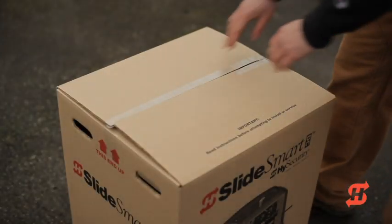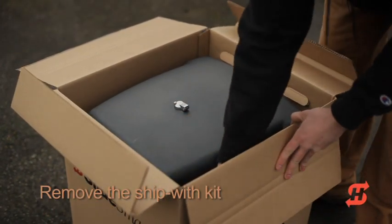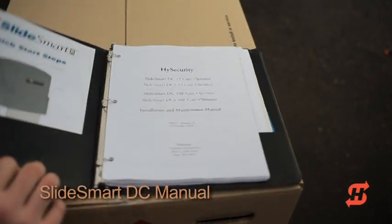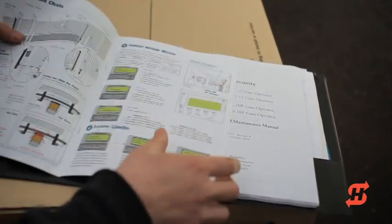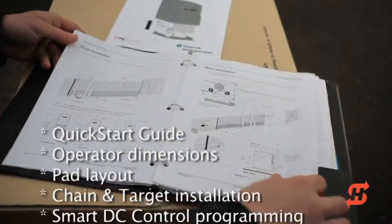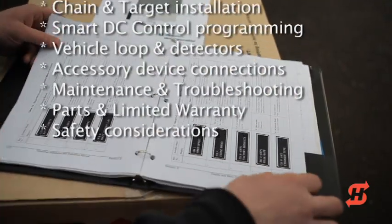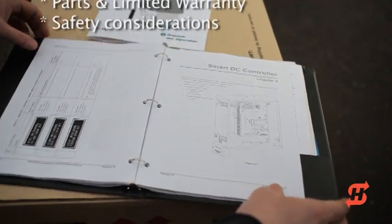Open the box and remove the Ship With kit, which contains the SlideSmart DC installation manual. Inside the manual, the Quick Start Guide provides step-by-step installation instructions. To fully utilize all aspects of the SlideSmart DC operator, we highly recommend that you read the manual. Valuable information includes operator and pad dimensions, chain and target installation, SmartTouch DC programming, accessory connections, maintenance and troubleshooting.